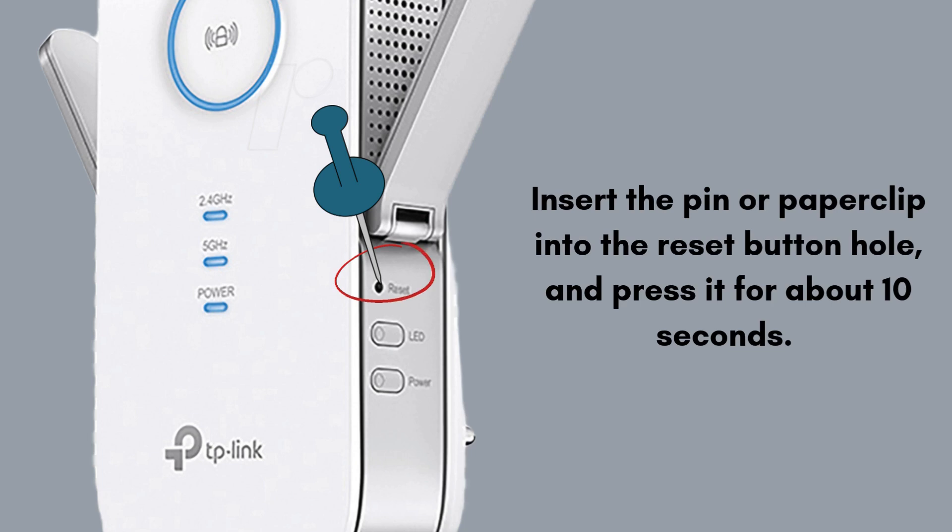Insert the pin or paperclip into the reset button hole and press it for about 10 seconds. You'll notice that the LED lights on the extender will start to flash, particularly the power light, indicating that the reset process has started. It's important to continue holding the button until the light starts blinking — releasing it too early might not initiate the reset process.